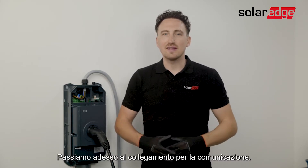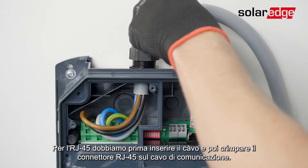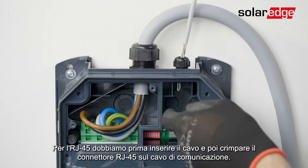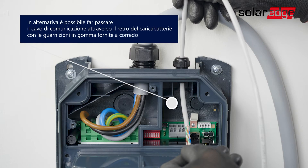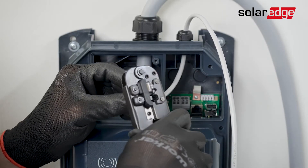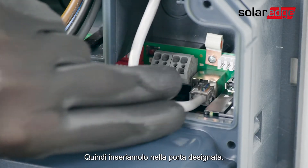Now let's move on to connecting the communication. You can either use the RJ45 or LSA plus connections. For RJ45 you will need to feed in the cable first and then crimp the RJ45 connector on the communication cable, then insert it into the designated port.